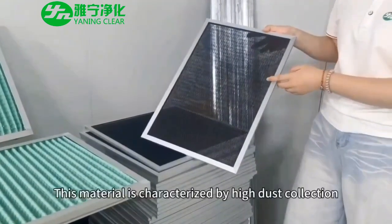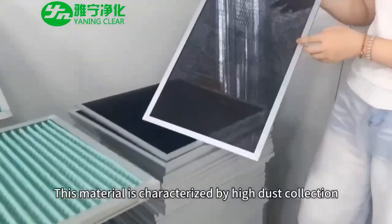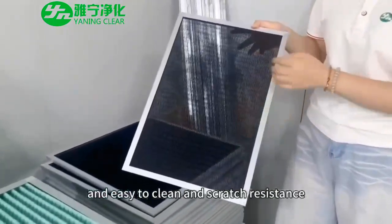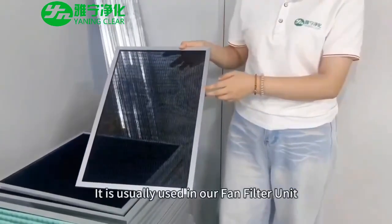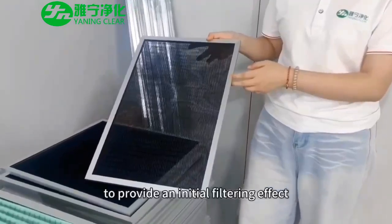This material is characterized by high dust collection, easy to clean, and scratch resistance. It is usually used in our fan filter unit to provide an initial filtering effect.